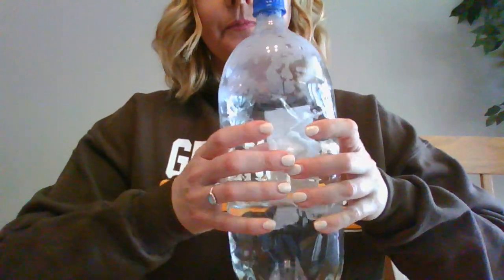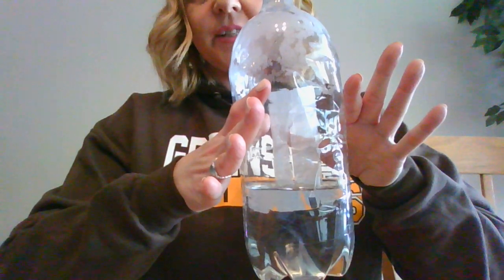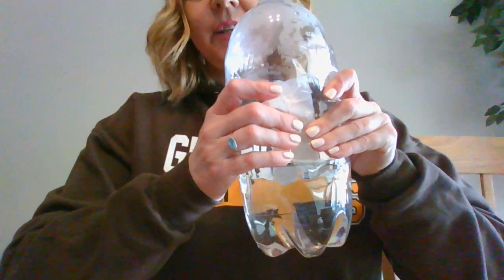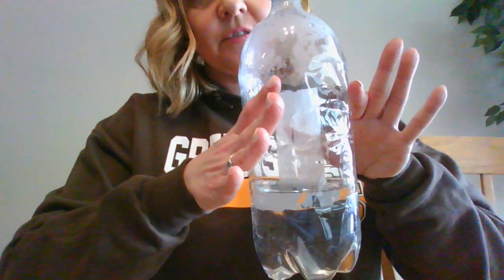Now I'm going to squeeze my bottle and release it. I'm going to squeeze it and release it. Did you notice any changes? Probably not. That's because all I'm doing is creating a warming and a cooling of the atmosphere in my bottle, and nothing happens.